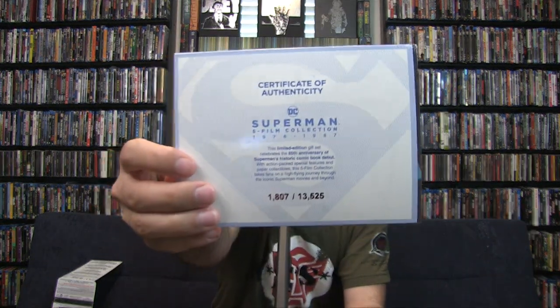This is a limited edition gift set for the 65th anniversary of the historic comic book. This is number 1807 out of 13,000 made. That's kind of a low number so I'm ecstatic - the person who got number one though, my oh my. Overall pretty solid for WB to do it. I'm expecting more WB 100th anniversary releases to come out - Disney's doing that with some of their stuff, so I'm surprised I haven't seen more from WB.